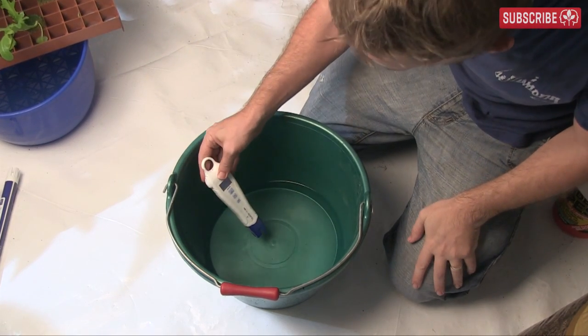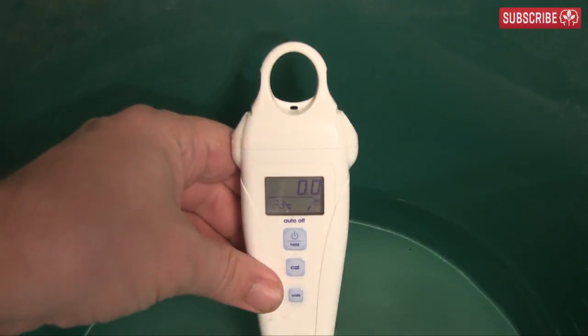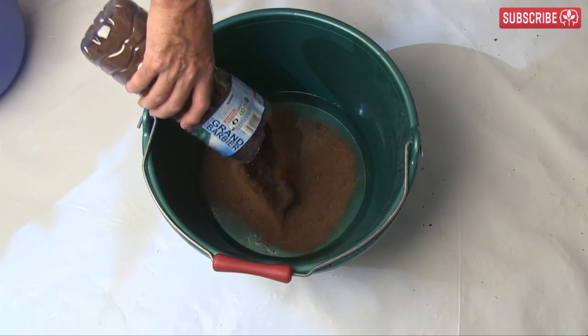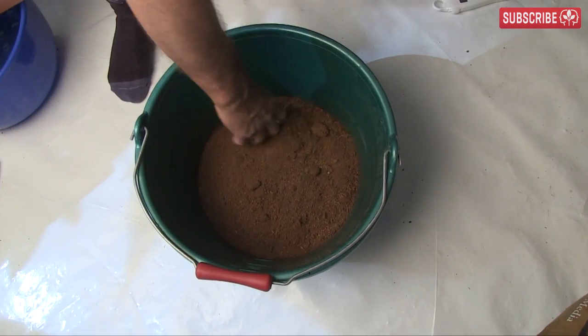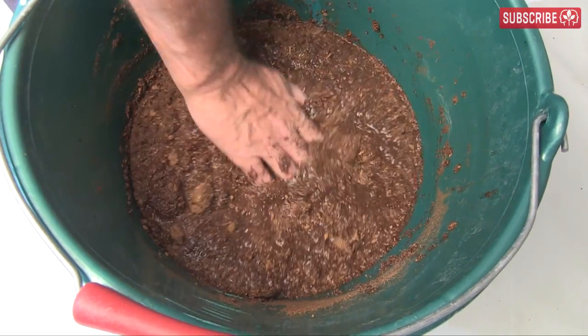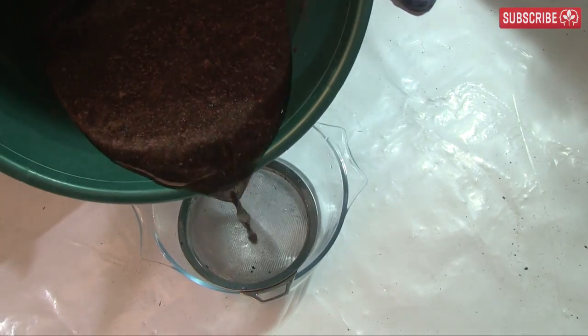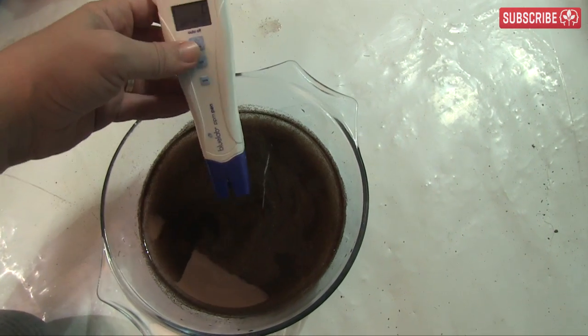Let's repeat the test: two quarts of reverse osmosis water, zero PPMs like before, and one and a half quarts of the coir. You may notice that's a different hand — that's my father-in-law Jeff, he wanted to help out today. After 15 minutes, we grab the PPM pen and take a look.